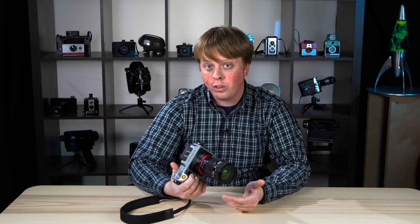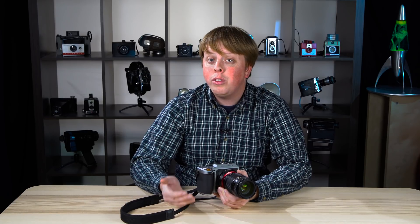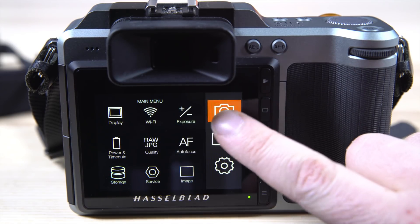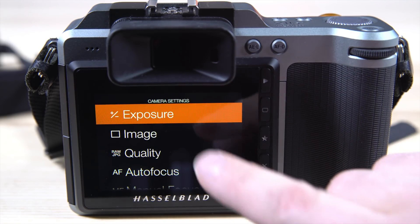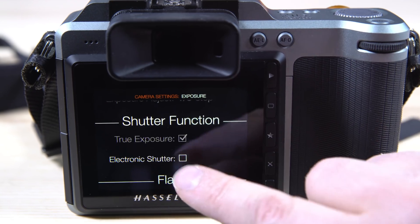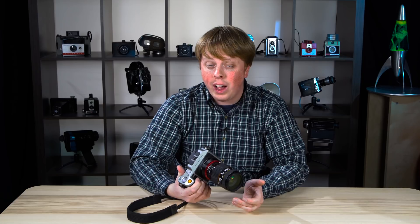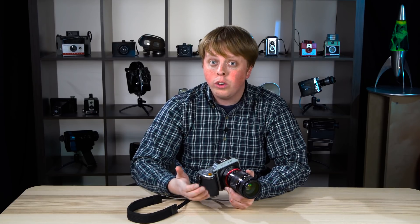Shooting with adapted lenses on the Hasselblad X1D means you won't have the leaf shutter that's built into Hasselblad XCD mount lenses, so you'll have to turn on the camera's electronic shutter. Just open the menu and go to camera settings, exposure, shutter function, and select electronic shutter. If your X1D doesn't have this option, you'll have to update to the newest version of the firmware.